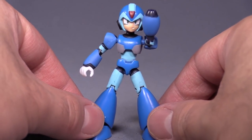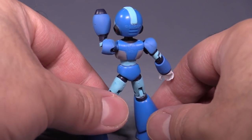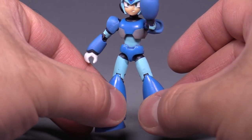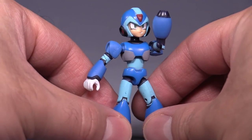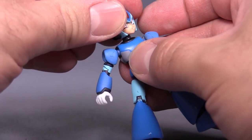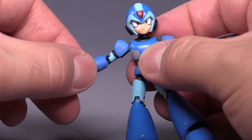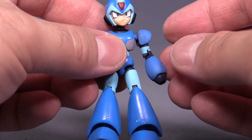Starting out with Mega Man X, you can see that the paint is quite good and the figure feels pretty good. The only real complaint I have about the paint has to do with the upper legs — the paint isn't the best on those. Posability-wise, each figure is incredibly poseable with multiple points of articulation: head is on a ball joint, ball joint in the shoulder, an upper arm swivel, a hinge joint at the elbow, and the fists all move thanks to their ability to come on and off.